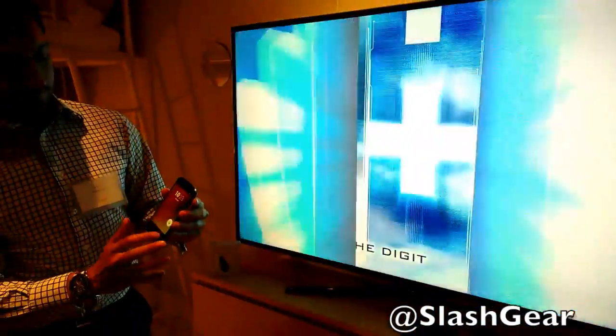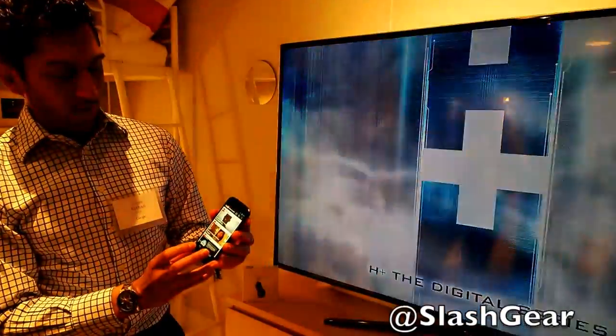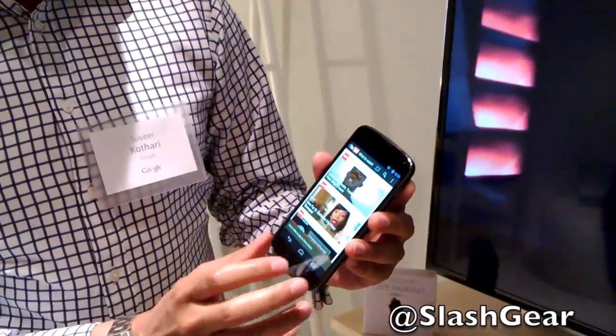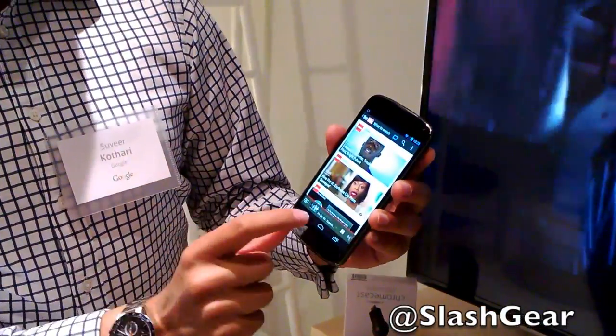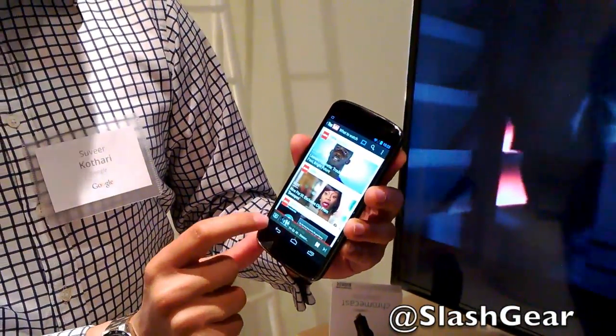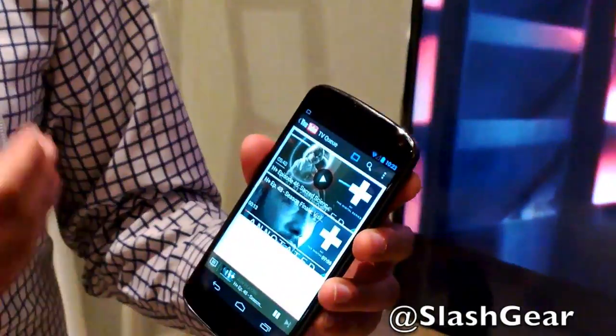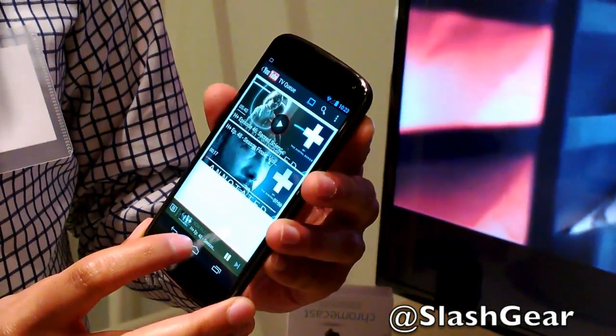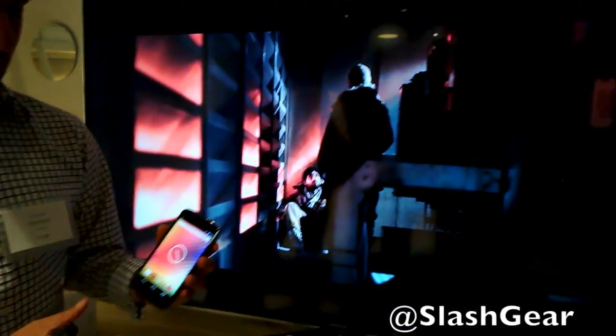Someone else in the room is using the phone. They can also open up the YouTube app, click on the cast icon, and they'll be able to see instantly what is already playing on the device. They'll be able to see the queue, add their own videos to the queue, control the experience, and do whatever they want. So that's the YouTube application.